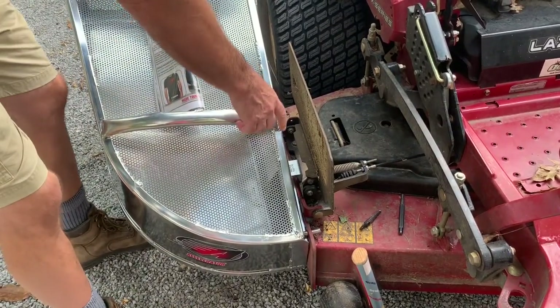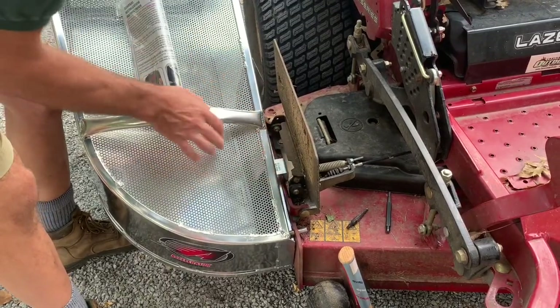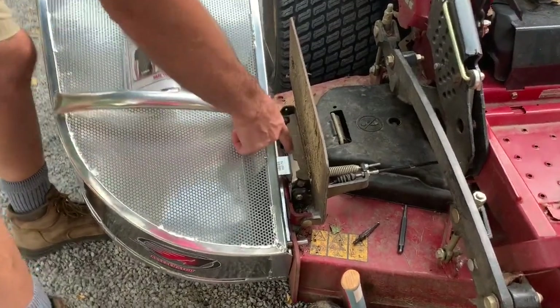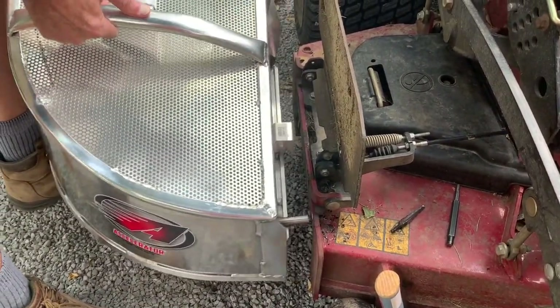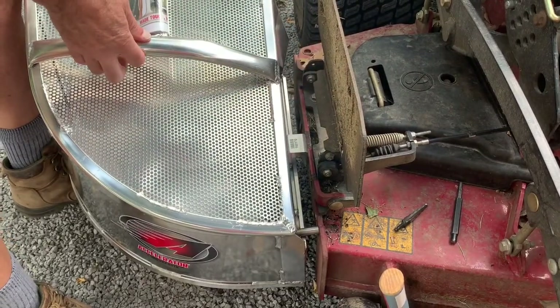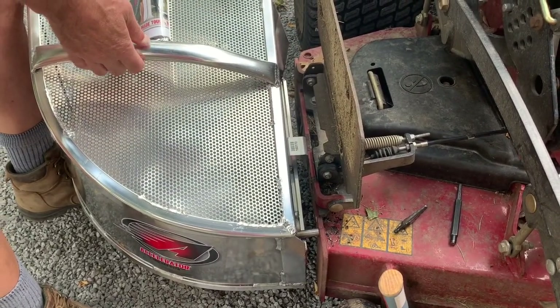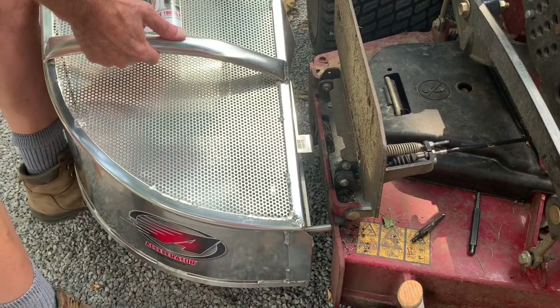The hook for the accelerator bagger lines up with — or gets in the way of — the existing mount for the grass flap. So when it's in place, you can see I'm stuck with an overlap that needs to be fixed. The easiest solution is to simply relocate the pinhole so that everything will line up.